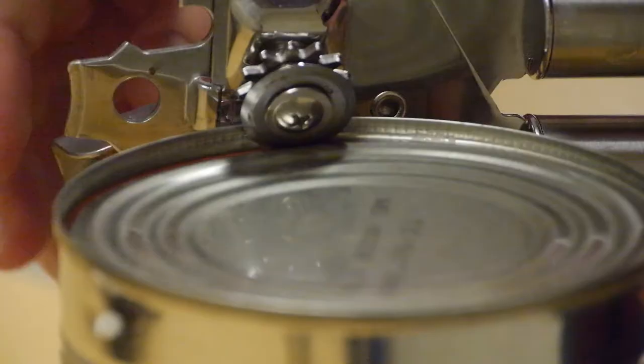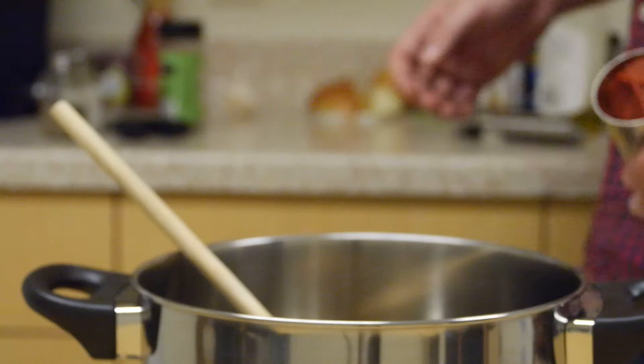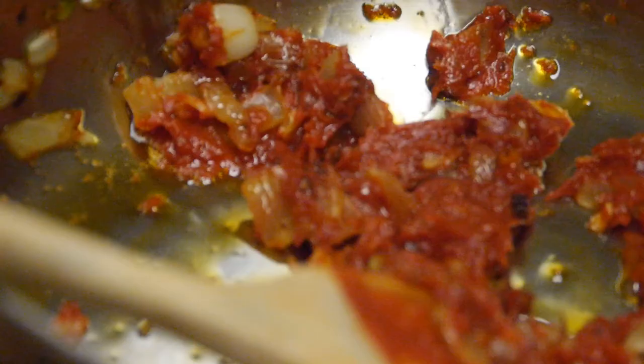You're going to need two things: some tomato paste and some canned tomatoes. Break out that can opener and get to work like it's 1902. Be sure to cut yourself opening that can — nothing a bandaid can't fix. After the onions start to brown up a bit we're going to add our tomato paste and really get those flavors going.